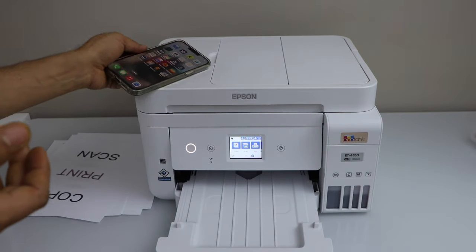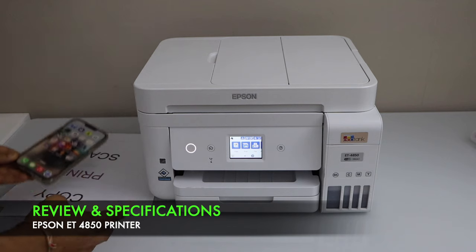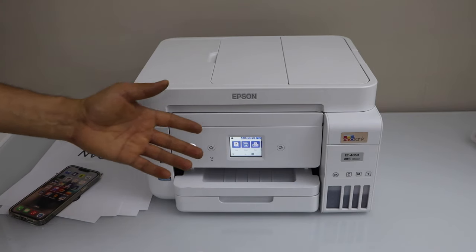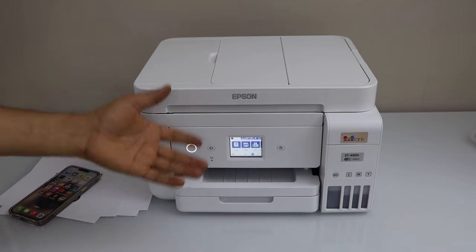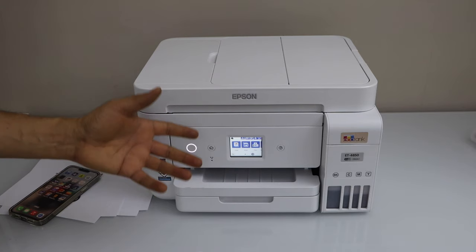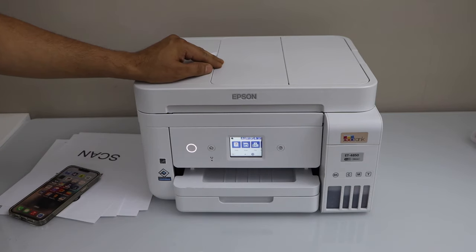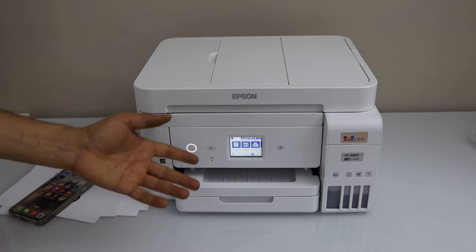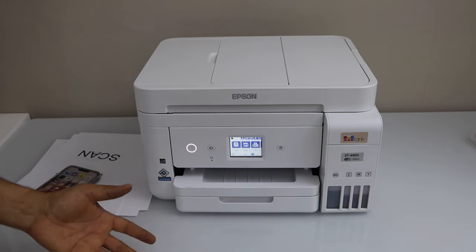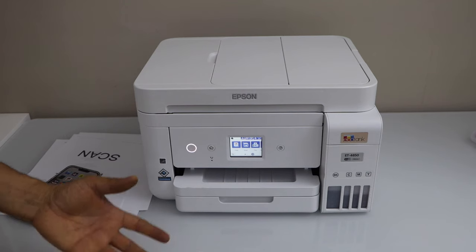That's the setup of this printer with a smartphone. In the same way you can do the setup with your laptop or MacBook. This printer has a touch display panel and you can do copy, print, scan, and fax. It comes with an ink tank — you can print up to 7,500 black pages or 6,000 color pages. It's good for printing photos and high-quality documents, supports auto copy scan and two-sided automatic printing. It is compatible with most laptops, MacBooks, and smartphones. Overall it's a good printer for home and office use. That's the complete setup of this printer. Thanks for watching.